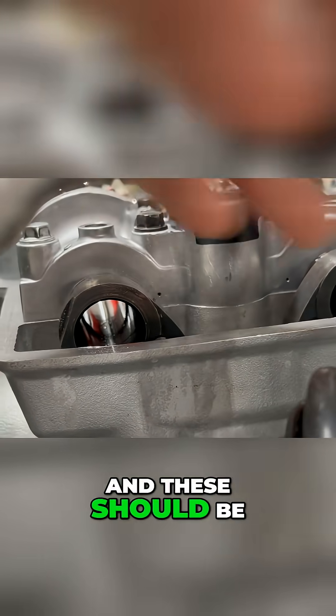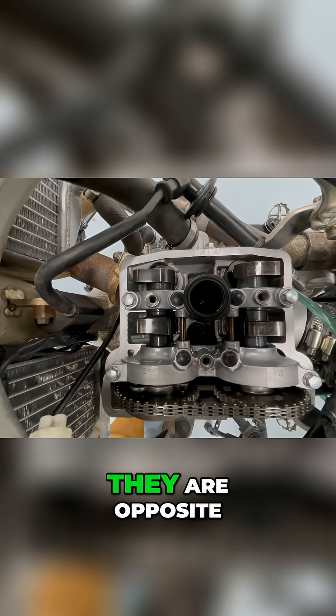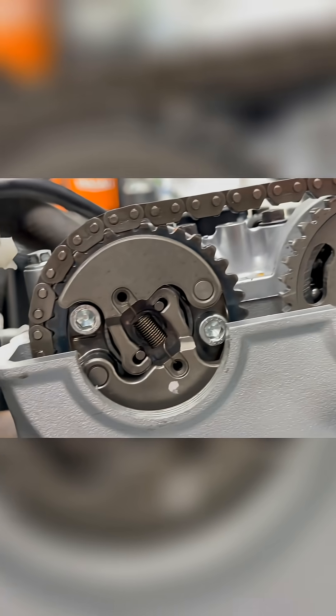And these should be pointing away from each other. There's the mark again — they are opposite. This one is pointed right there with the head.